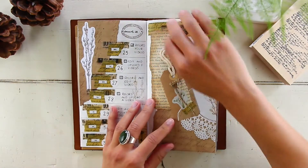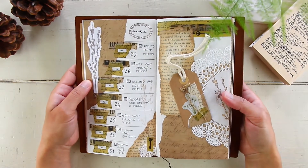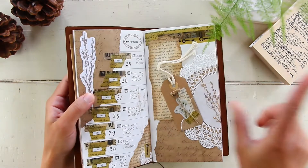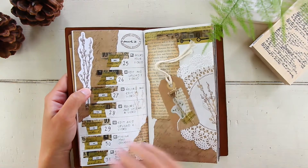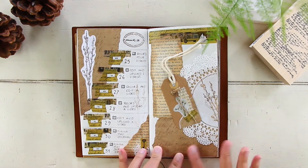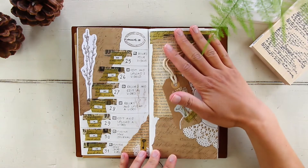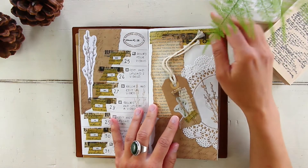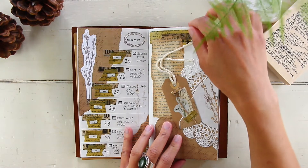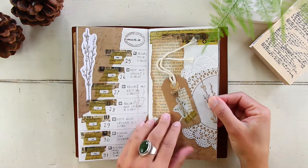This is the last week of May — week 22. I have an entire process video in real time for this spread, so if you're interested in seeing how I decorated it, I'll link the video above. This is the only weekly spread that had an extra blank page, so I went ahead and decorated it with extra pieces of ephemera. The reason why this page was blank is because I use two full pages for one day of journaling, so the page would be blank if I didn't decorate it.